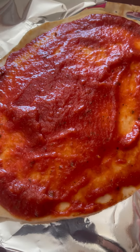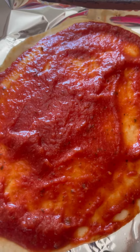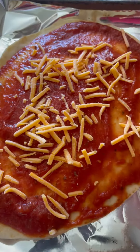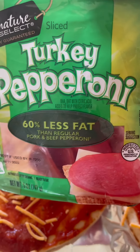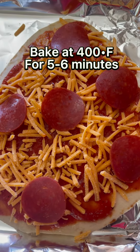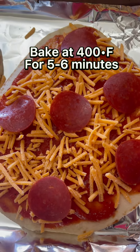Put the sauce and put the cheese — you can use mozzarella cheese, shredded kind, or any kind of cheese you want. Then I use the less-fat pepperoni, turkey pepperoni. Just top it and it's ready to go — bake it at 400 degrees Fahrenheit.